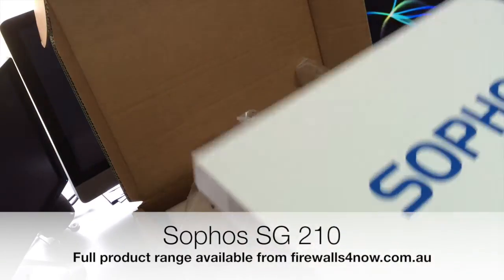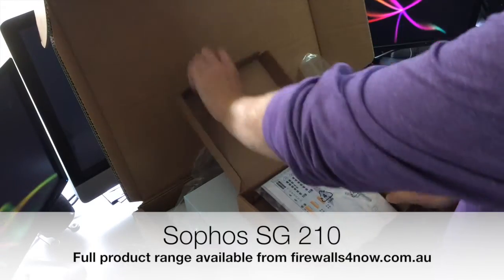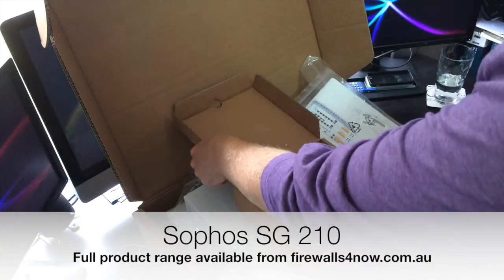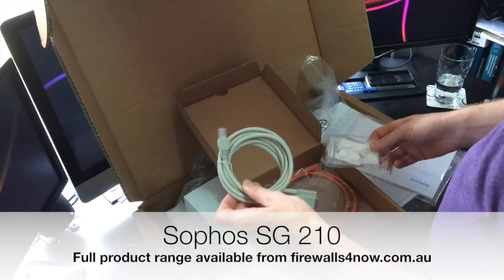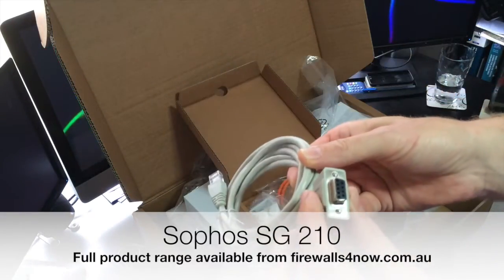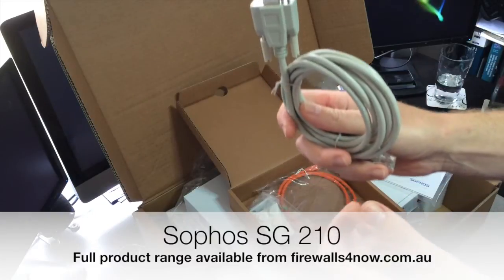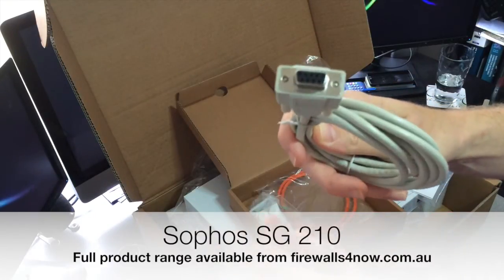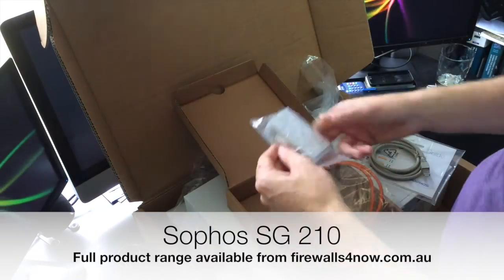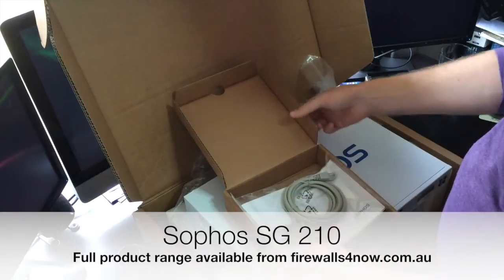We'll have a quick look in the box at the accessories so you know what you're going to get — not a lot. Your normal quick start guide. Every unit you just register on the my UTM website and you get a 30-day trial of all of the services. That's your console cable to plug directly in — RS232 output. If you don't have that on your laptop or PC, you might want to get a USB to RS232 converter. Obviously just a spare network cable and your rack mount ears. Quite a simple setup for what you actually get in the box.